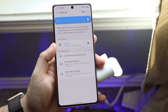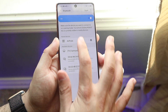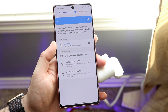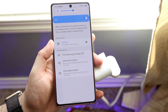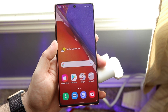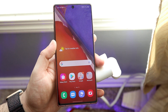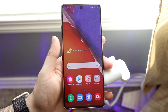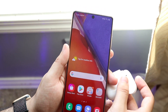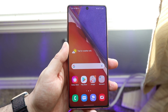Take the AirPods out and put them in your ear. You will have to go through your Bluetooth settings every single time to pair them. Tap on them, click connect again — you'll get that confirmation that the AirPods are connected. If they don't connect automatically, just go into your Bluetooth settings, connect to them manually, and go from there.